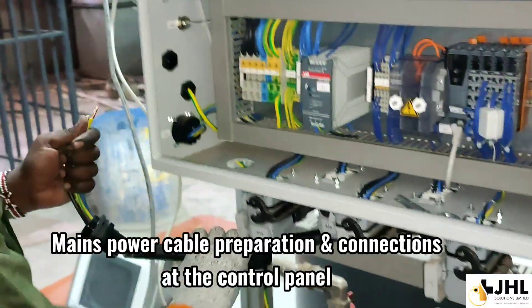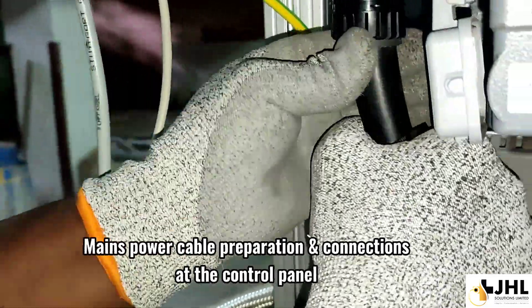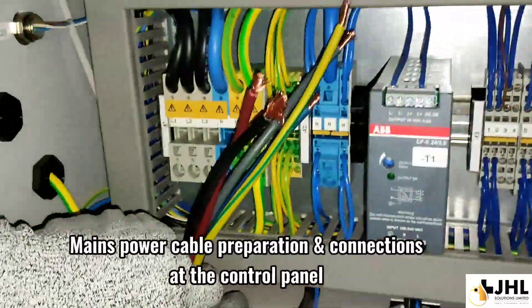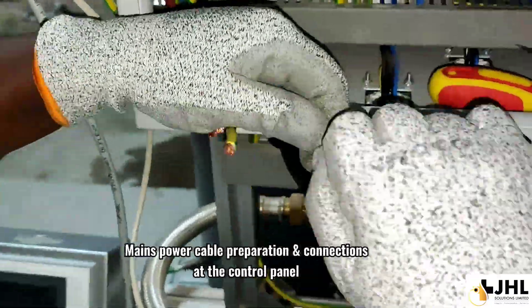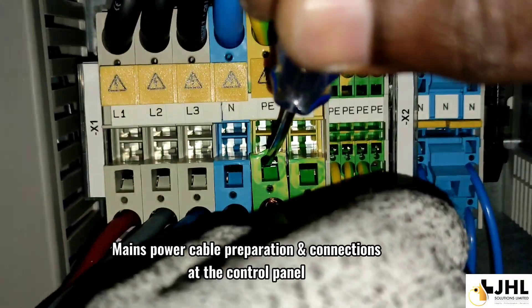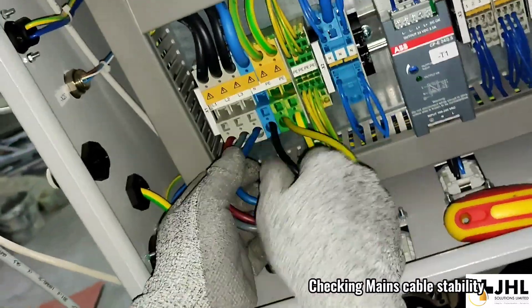Mains power cable preparation and connection. Set the control panel. Checking mains cable stability.